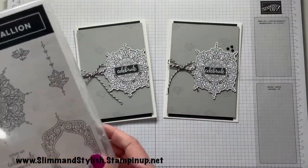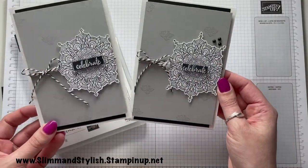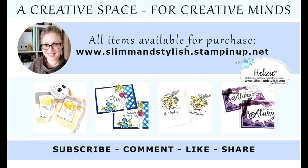Card all finished using the treasured medallion stamp set — what do you think? If you like it please give me a thumbs up, comment and let me know you were here, and do subscribe. Everything I've used today is available at www.slimandstylish.stampingup.net. Alternatively, if you'd like a copy of our catalogues, send me an email to slimandstylish@live.co.uk or leave a comment below. I upload regular content to this channel, so please make sure you've subscribed and rung the bell to get notifications when new videos go live. Thank you for joining me and have a lovely day!